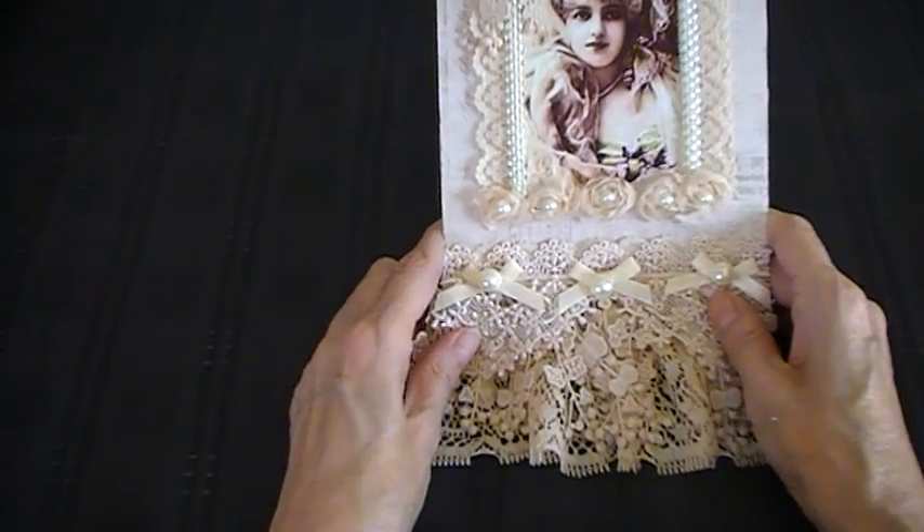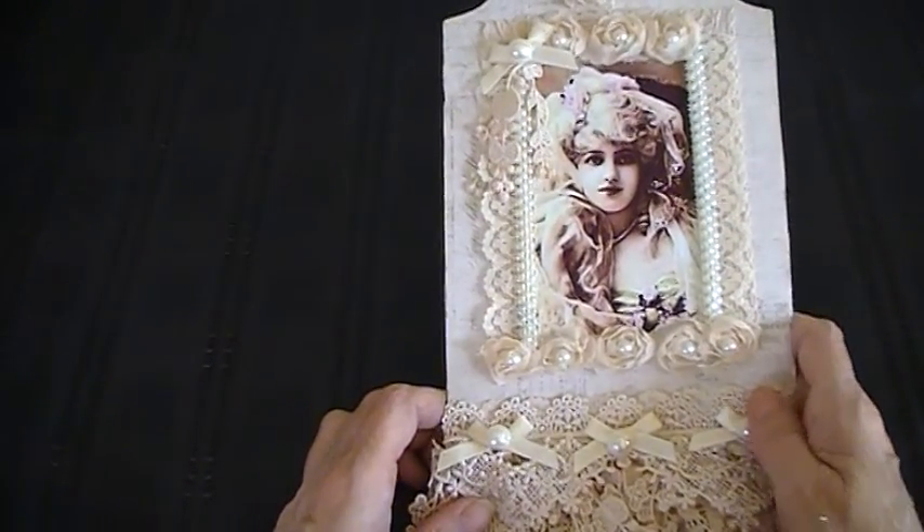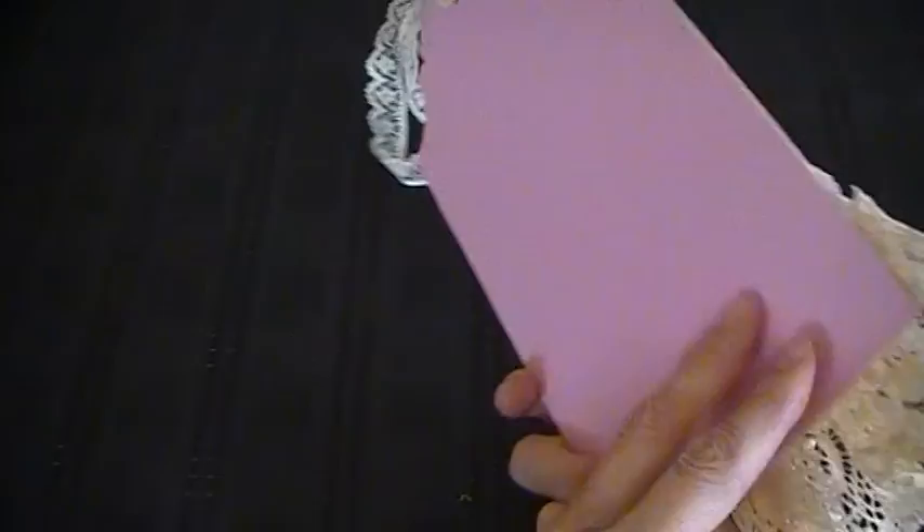So anyway, there's my tag. Let's see if you can see that okay. And then the back is just plain pink.